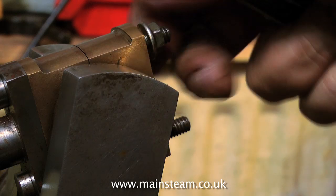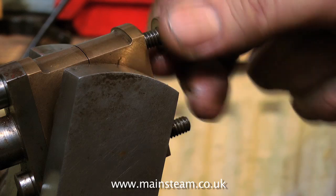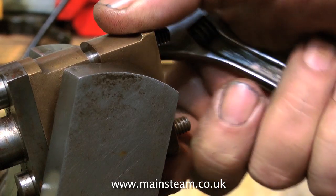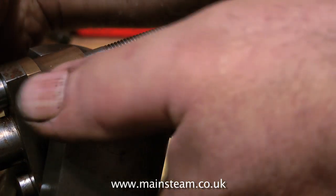Here you see me removing the big end bearing brasses. They're called bearing brasses but they're actually not brass — they're made of gun metal, which is much more hard wearing. Brass would be very unsuitable for a big end bearing like this. Off comes the bottom cap, which allows me to remove the connecting rod.